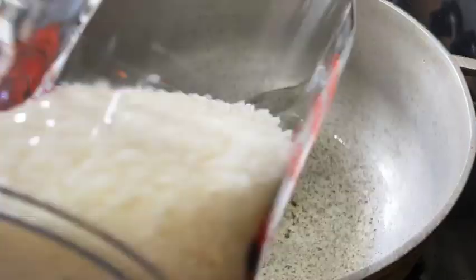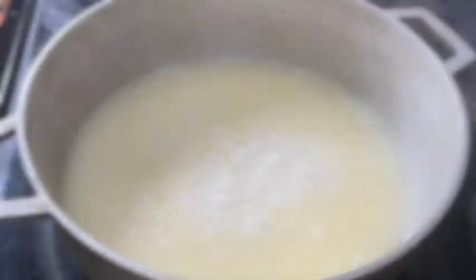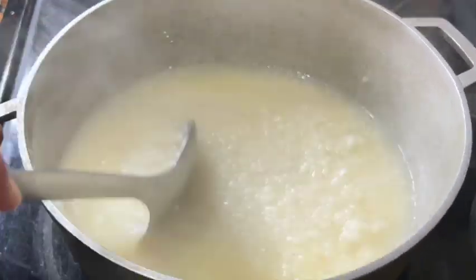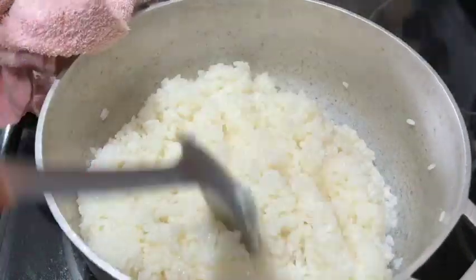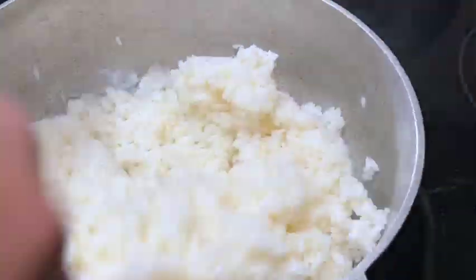I'm going to serve this lengua guisada with some Puerto Rican style white rice. If you don't know how to do this type of rice, check my other videos where I show how easy it is to make. Some people call it arroz con grasa when done with tocino or Spanish bacon, but I'm using vegetable oil today.